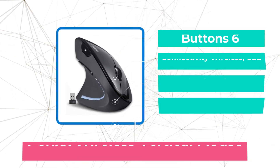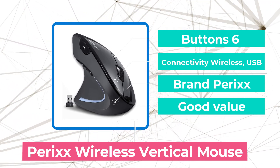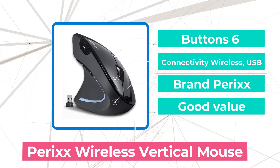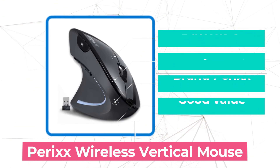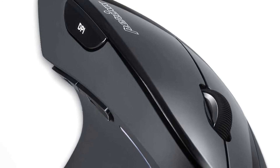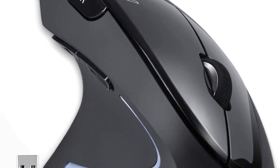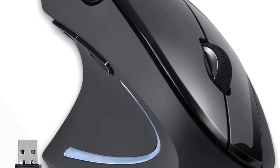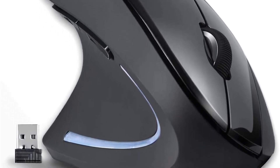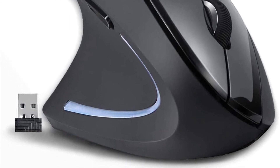Moving up to number 2 is the Perixx Wireless Vertical Mouse. Several left-handed vertical mice were in the running, but this model stood out for how well-rounded it is. It's budget-friendly, notably comfortable for small, average, and big hands, easy to use, and ergonomist-endorsed. For more must-have devices, browse our list of the top ergonomic mice on the market. It offers easy access to multiple functions through six buttons.